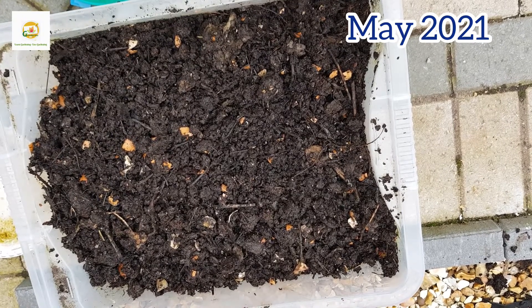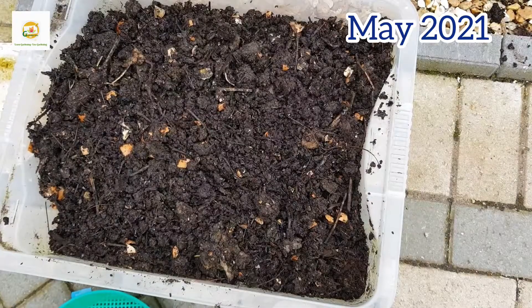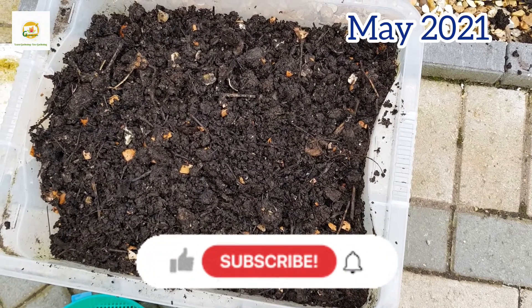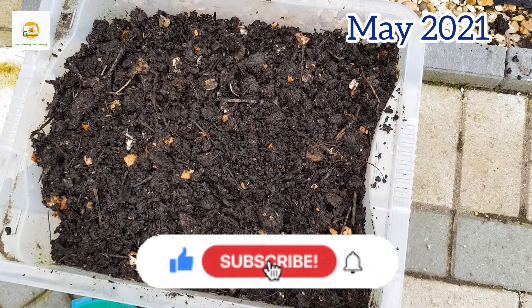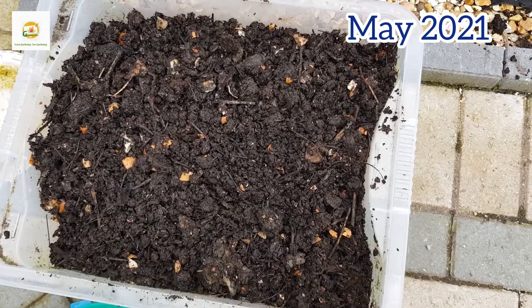I think it is really rewarding to make your own compost and if you haven't tried it before I would highly recommend giving it a try. I hope you find this video useful and informative. Please subscribe to my channel for more gardening videos and press the bell icon so you don't miss out. You can also join my channel for extra perks. Thank you very much for watching today, see you next time, bye.